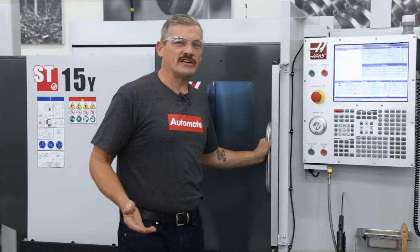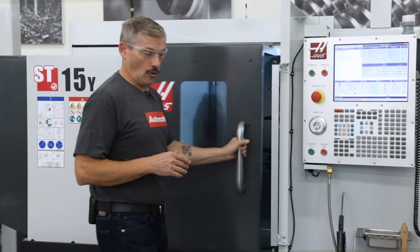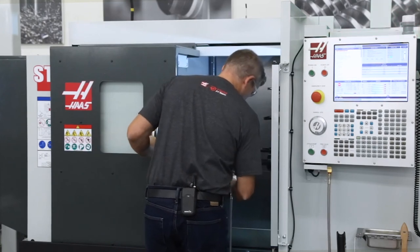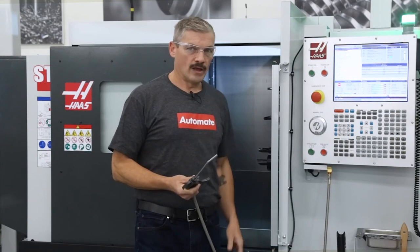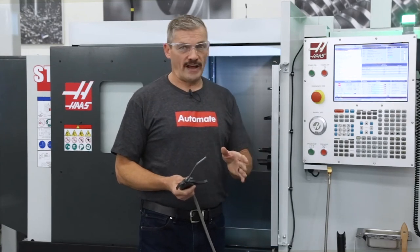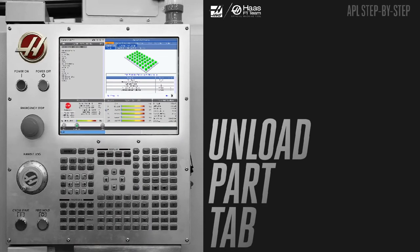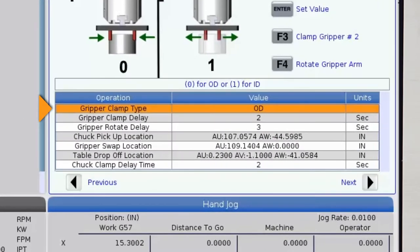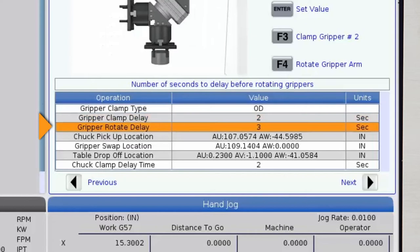Now that our part is machined, we are ready to retrieve it and return it to the table. I'll open the door and blow everything off, and we can finish this APL setup. Let's arrow over to the Unload Part tab and start answering the questions.